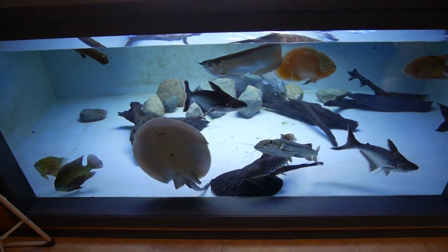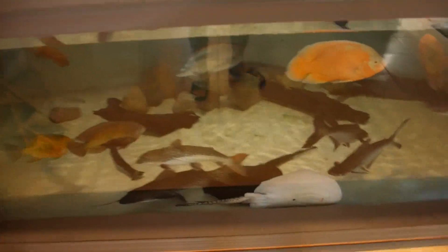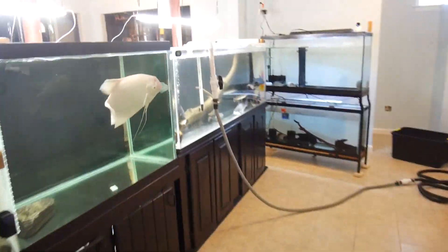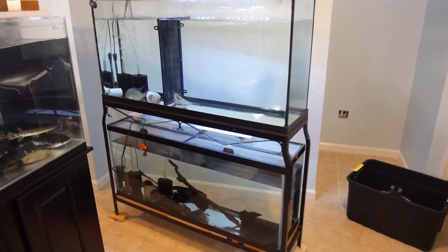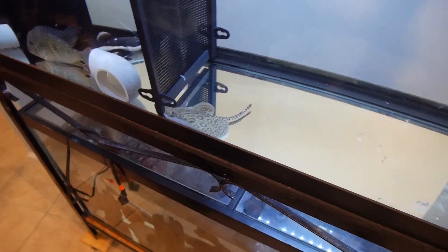I opened one of my lids and I'm gonna turn these lights off so I don't stress out the fish, especially because it's a pretty big move. I'll just wait for it to drain — it should drain pretty quickly. While that empties, I figure I will show you a new pickup which I mentioned in the last video.